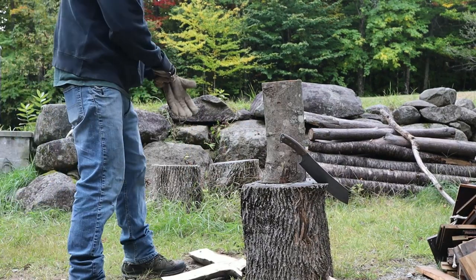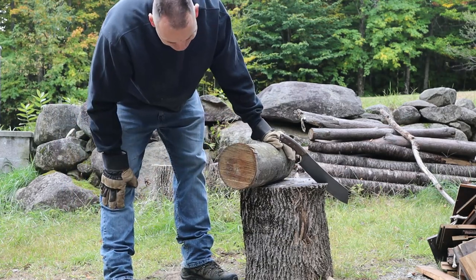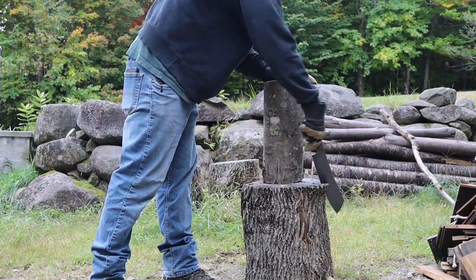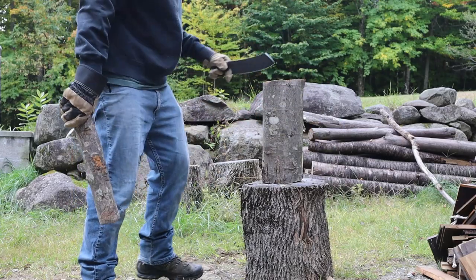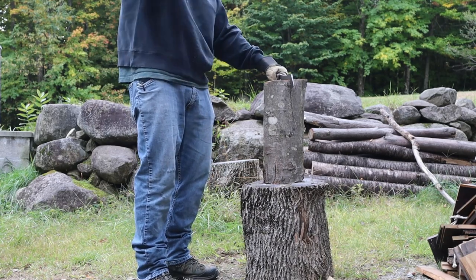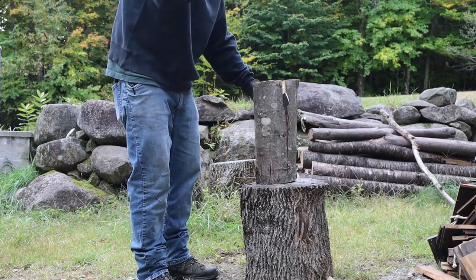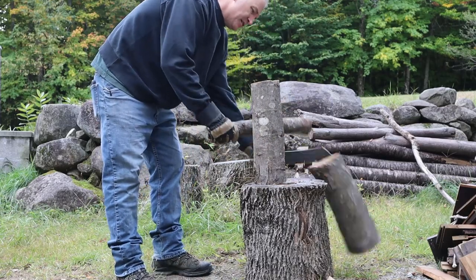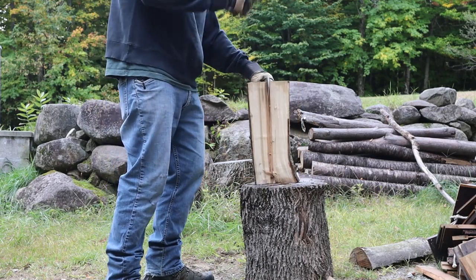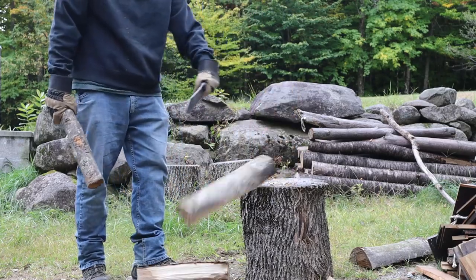I'm going to go a little bit bigger now. I had a four-inch, split it no problem. I think this is about six to eight inches across — a pretty big round. We'll see how well this does. I'm pretty sure the El Chete will not have a problem — this is kind of where it shines. It's already splitting the wood. Look at that — no problem. Cut it in quarters, easy firewood.